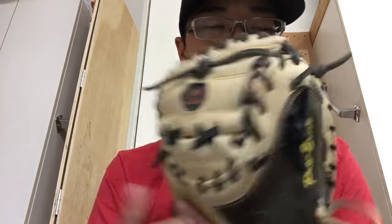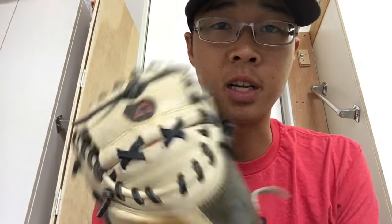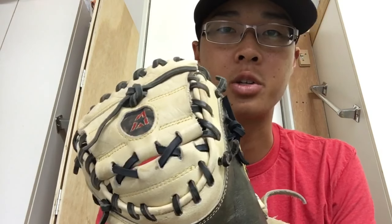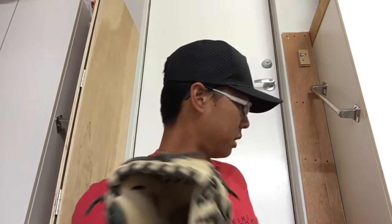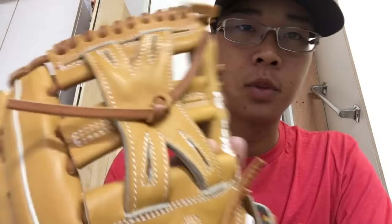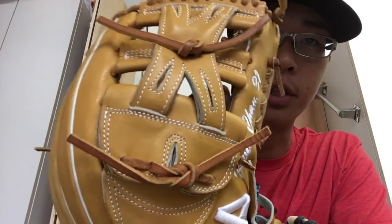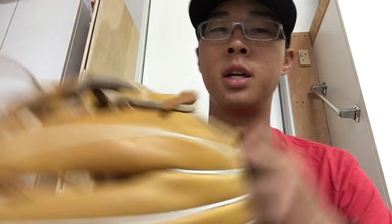Boom. Alright, cool. If you guys have any questions or you guys want to see any other relacing videos, subscribe and comment below. Let me know what you want to see. It doesn't have to necessarily pertain to catcher's gloves — it can be for any custom stuff or fielder's gloves that you guys have questions on. Let me know and I'll show you guys how to relace it. Alright, thanks for watching. Check out some of my other videos and I'll talk to you later. Peace!